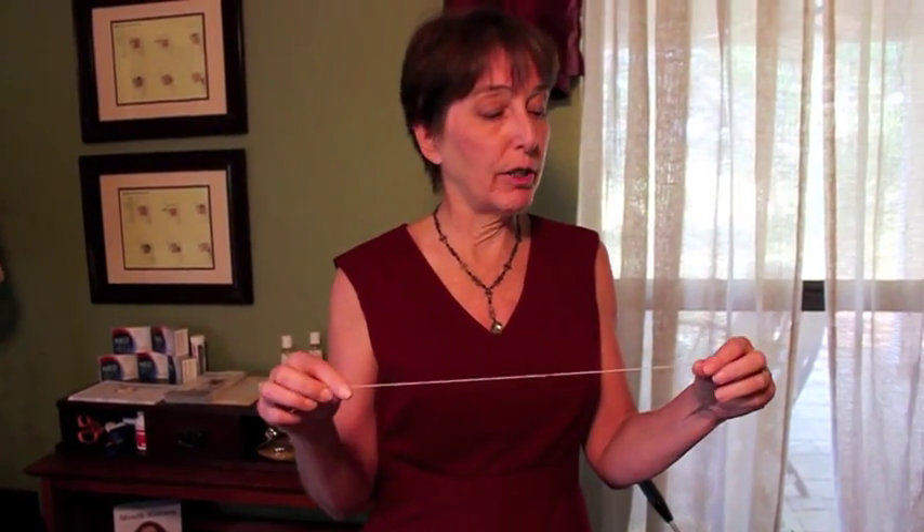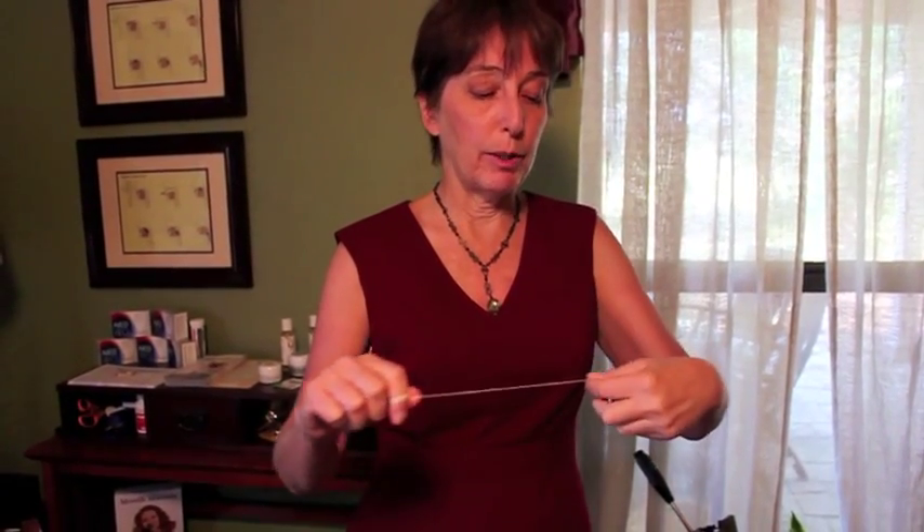I personally still like to floss with my fingers, using them as anchors. Tear off a fairly lengthy piece of floss so you have plenty of room to manipulate it. A common self-taught mistake is wrapping it around the knuckle of the index finger — that forces you to use your third finger, which is less dextrous, and creates a natural stop that makes it difficult to reach the back of the mouth. What people think they're doing is often not what's actually happening.